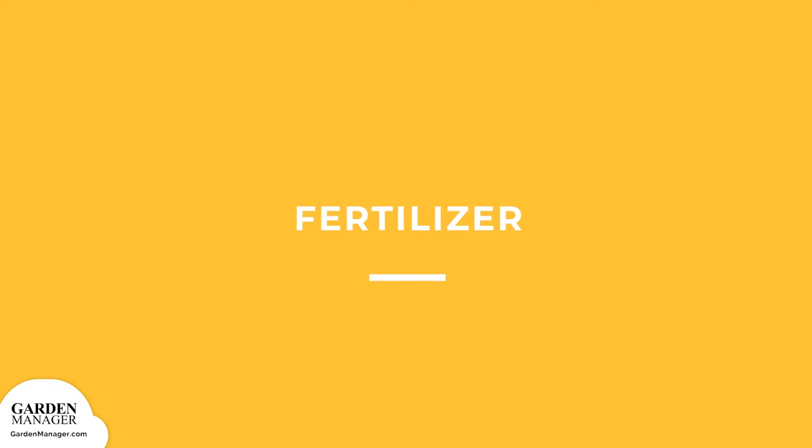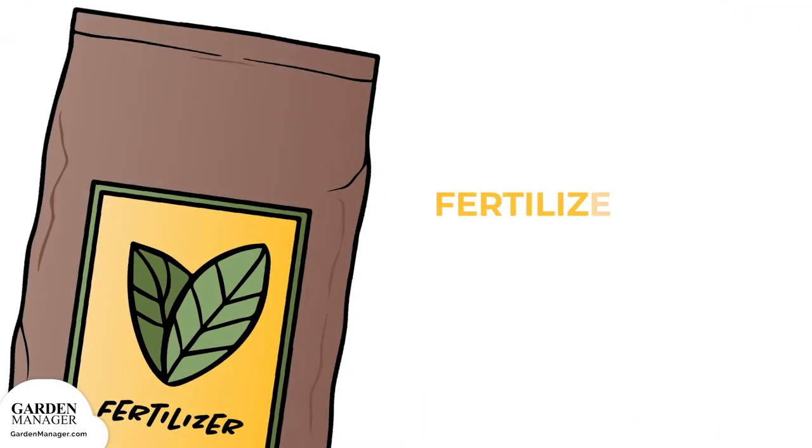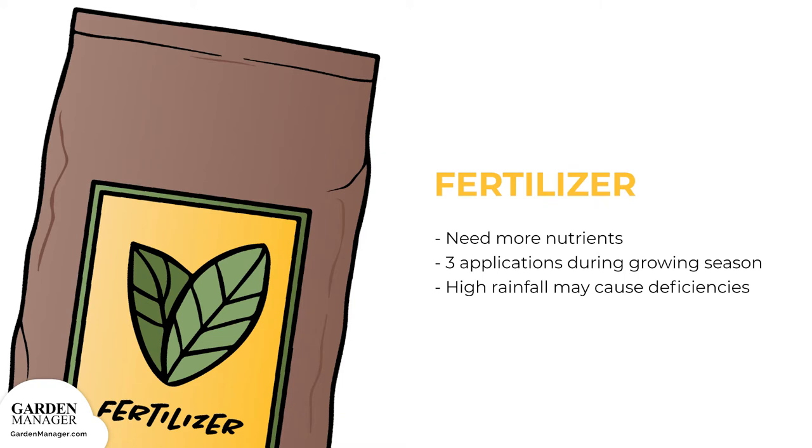Fertilizer: onions need more nutrients than other vegetable plants, so three applications of a complete fertilizer are recommended throughout their growing season. The first application should be applied about 40 to 60 days after planting. The second application in the middle of the growing season. And the last application should be applied four weeks before the harvest. Keep in mind that periods of high rainfall or continual irrigation may increase your onions' risk of nutrient deficiencies.